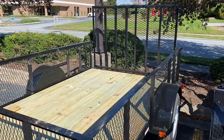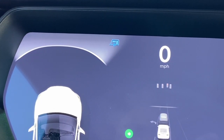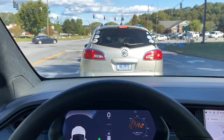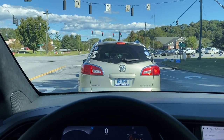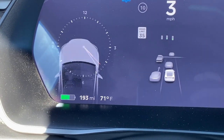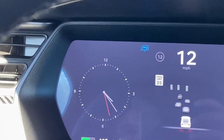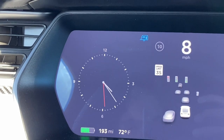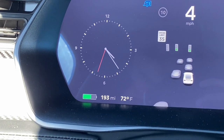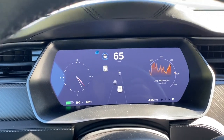We are hooked up. You can see the blue symbol up there — trailer mode is on. We're starting our journey, leaving Hendersonville and heading back home. The Model X has about 20-some miles to go and we have 193 miles state of charge. It's an empty trailer, only weighing maybe 700 pounds, so we shouldn't even notice anything.